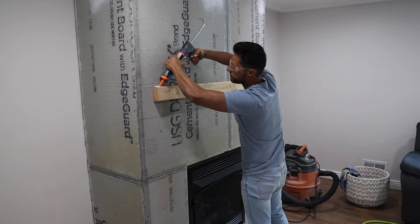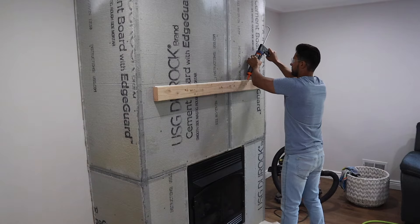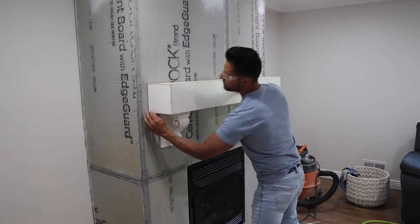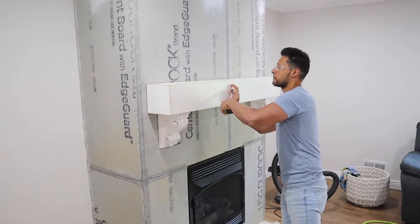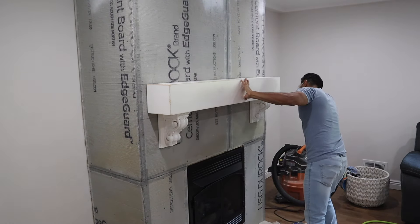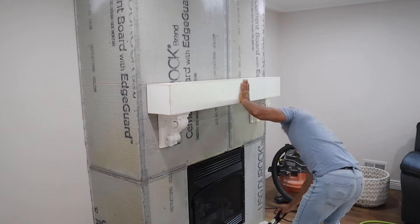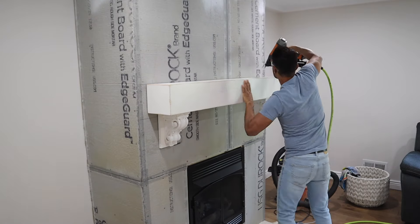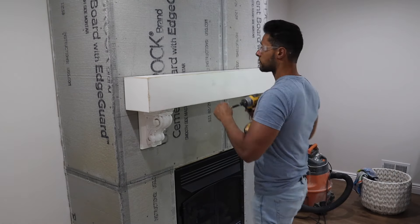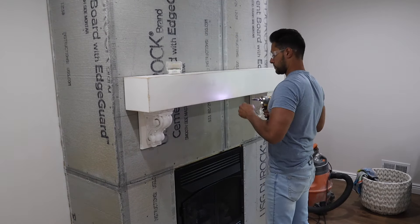I had the cleat installed on the fireplace already and framed this out and installed the cement board two and a half to three months ago, and I'm finally getting around to installing the mantle I built. I mounted the 2x4 cleat right to the studs through the cement board and I'm installing a bead of construction adhesive. Make sure when you put your cleat on that you're leveling it as perfectly as possible — that makes it easy to install the mantle perfectly level. All you have to do is set it into that construction adhesive, then install some screws through the very back of the mantle into that cleat from the top, and it'll be covered up by the mortar and stone.